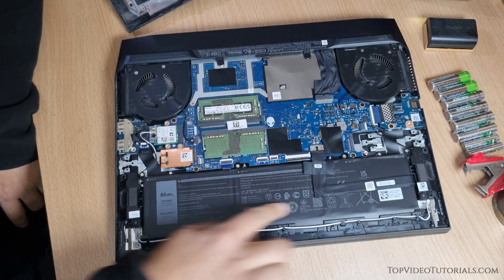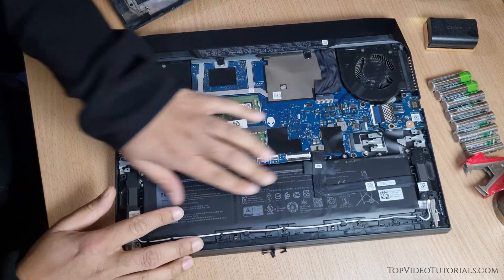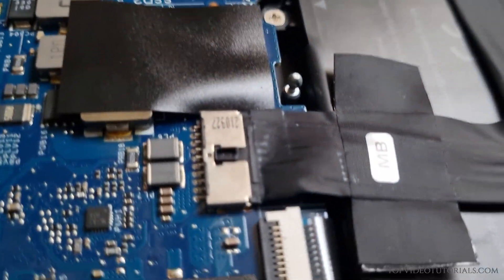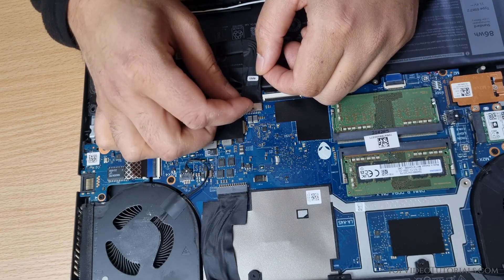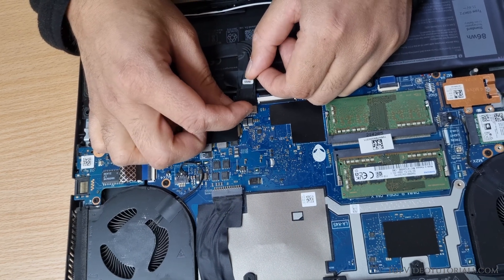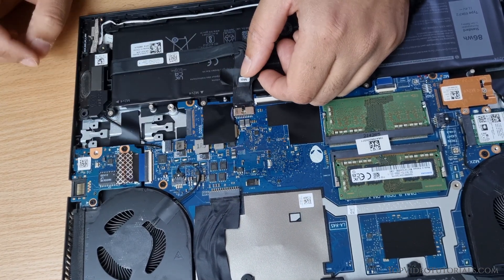This is the battery that you will need to disconnect. Locate the connector of the battery and carefully disconnect it by pulling it out. This effectively cuts off the power supply from your battery.